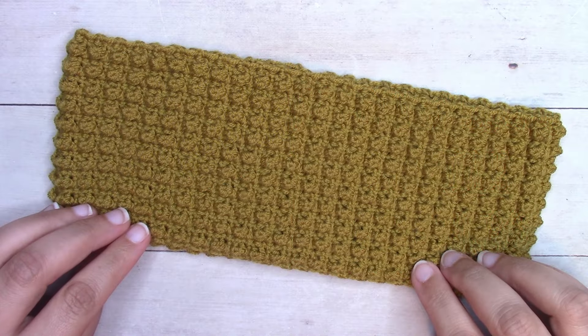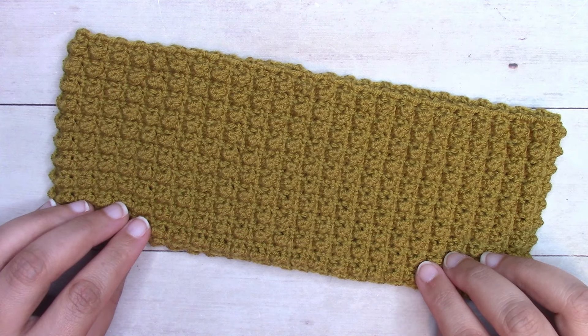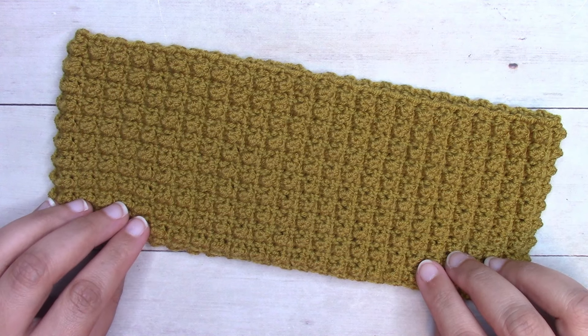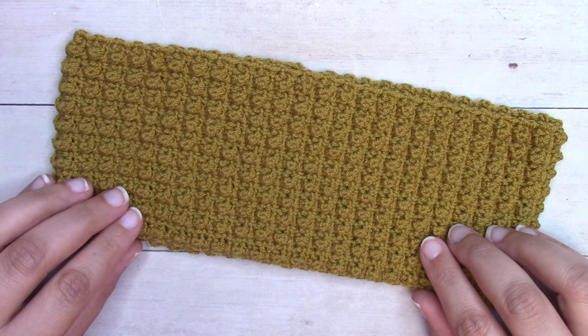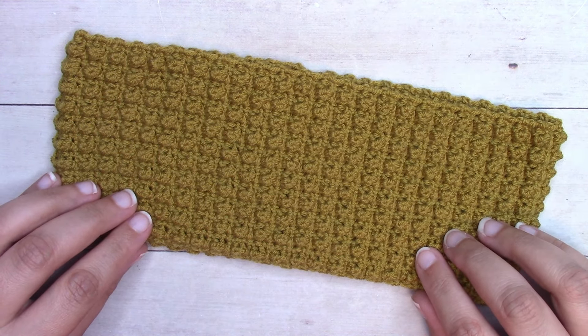Hey guys, it's Alexandra from creationcrochet.com and yarncraftsandcoffee.com. Today I'm going to be showing you how you can make a really fun and cozy ear warmer worked in your favorite lightweight number three yarn and this textured pattern that resembles the even berry stitch. This ear warmer is part of my 2024 mystery ear warmer crochet along that I'm hosting on my Creation Crochet blog.